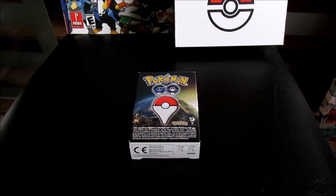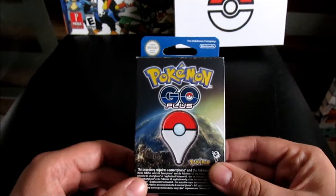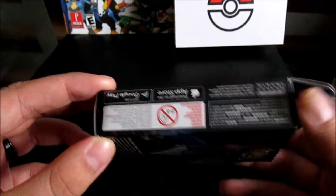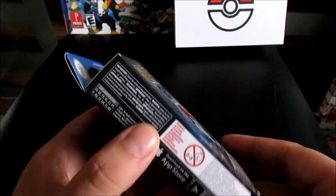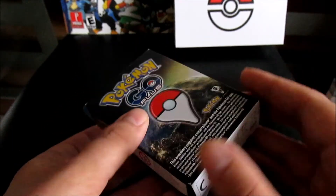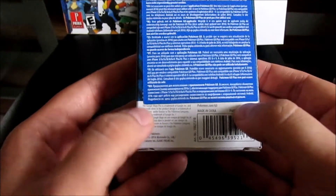Welcome to the live unboxing and review of the Pokemon Go Plus. I've literally just taken it out of the parcel it arrived from Nintendo in. Starting off with the state of the box, it looks like it may have been sat in their warehouse a while before they shipped it out — you can see there's a bit of crumpling and some fade.